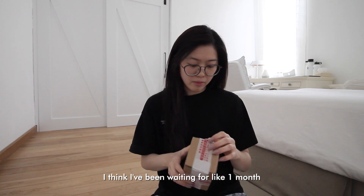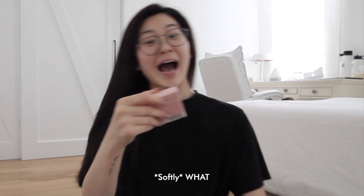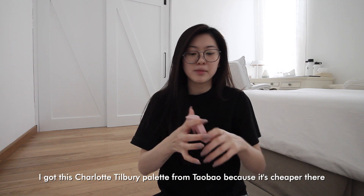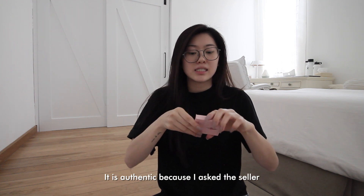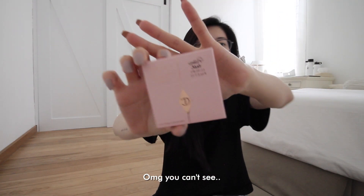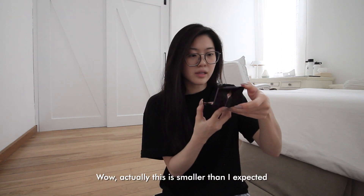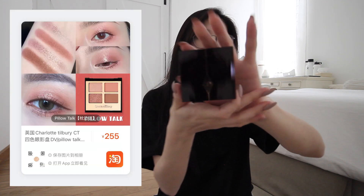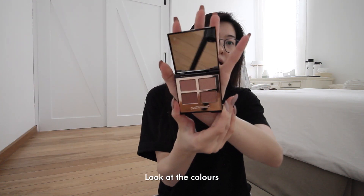I think I've been waiting for like one month. I got this Charlotte Tilbury palette from Taobao because it's cheaper there — it is authentic because I asked the seller. Oh my god, it's actually smaller than I expected. I thought it would be slightly bigger. Oh my god, look at the colors!